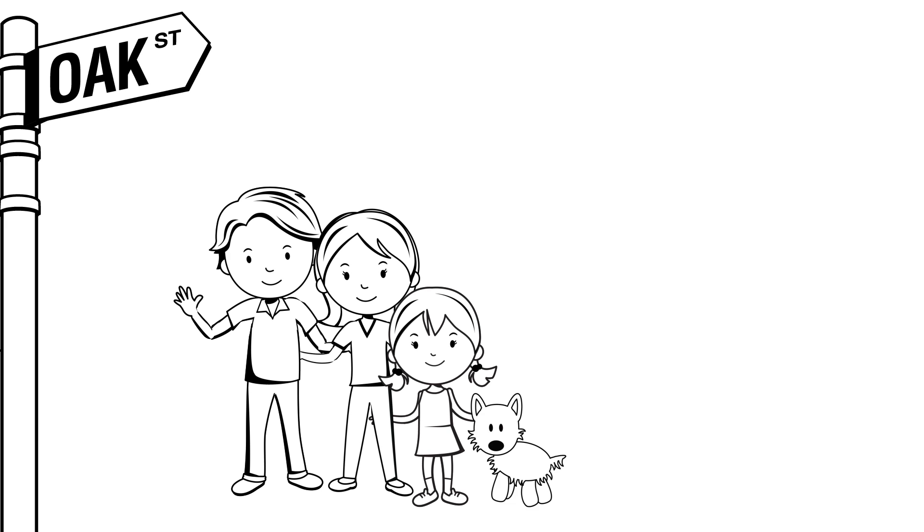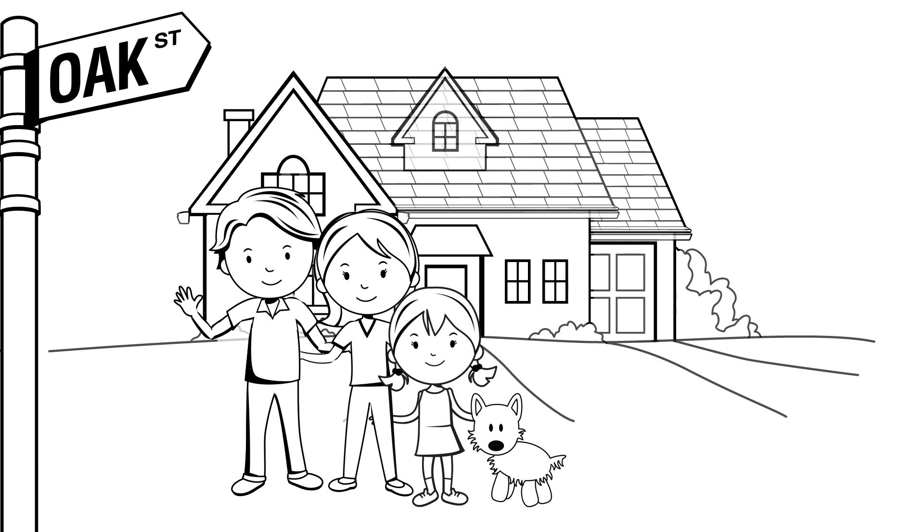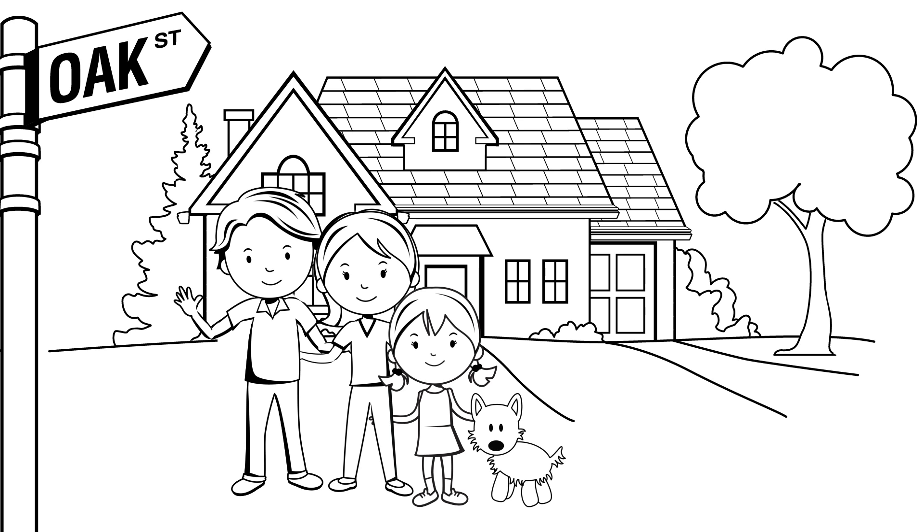Meet Maggie. Maggie and her family live around the corner from Bill on Oak Street. They love their house, their yard, and their trees all of the time.